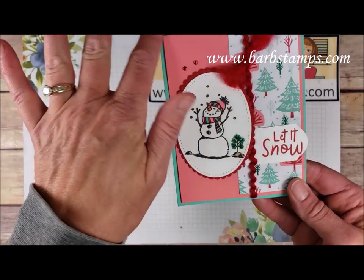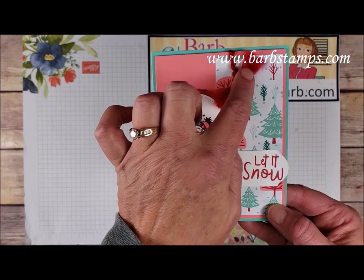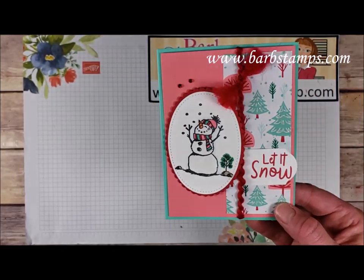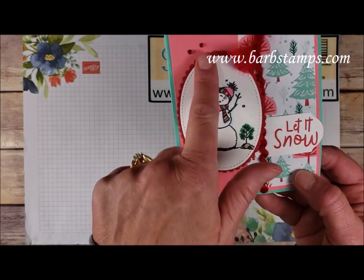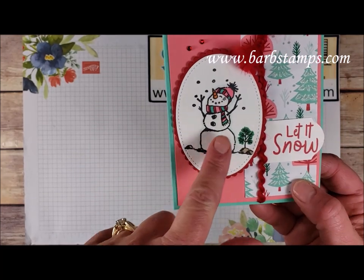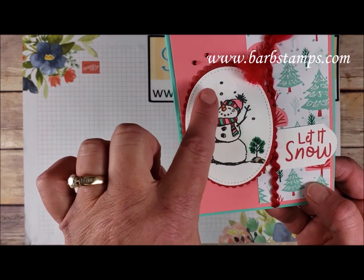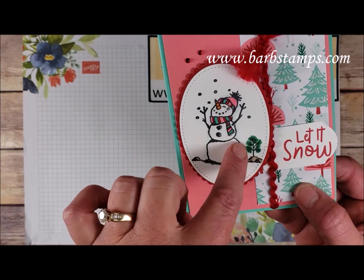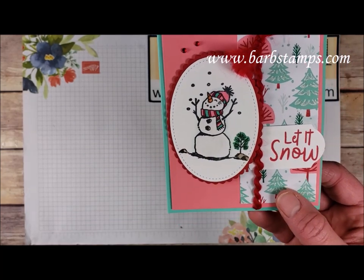Here's my favorite paper again, paired with Coastal Cabana and Flirty Flamingo — I love those together. There's some of that fun curly ribbon, and I just love how it frays apart at the end. We've got our timeless label punch with the sentiment, a couple of ovals with our little snowman colored in with Stampin' Blends — Flirty Flamingo, Red, Dark Pool Party, Light Pool Party, a little bit of Crumb Cake, and some Call Me Clover.